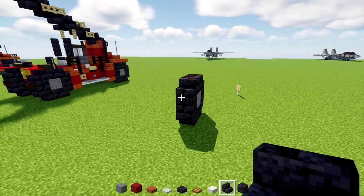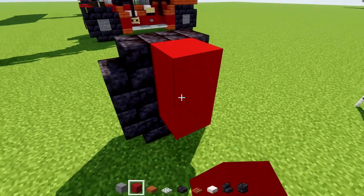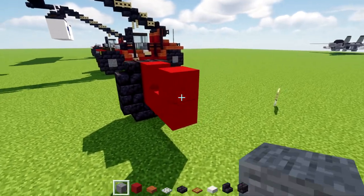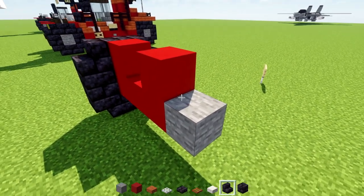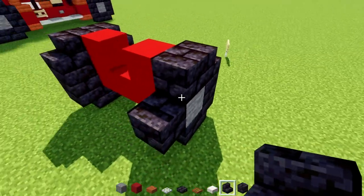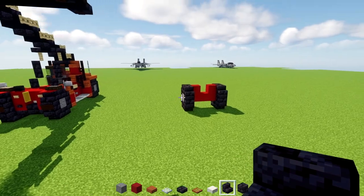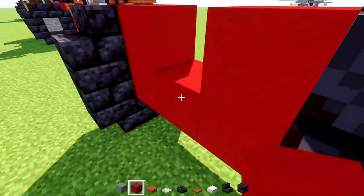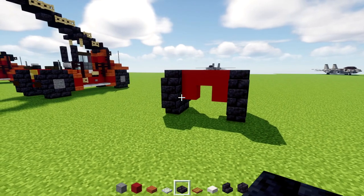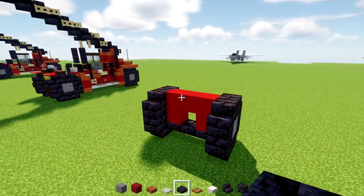After that, we'll take out red concrete and go in the middle of this, making a U-shape three blocks wide. Then add the other wheel on the other side using the same design. The red concrete is actually supposed to be on top, not the bottom. At the bottom we'll add black stone brick slabs — a row of three across.